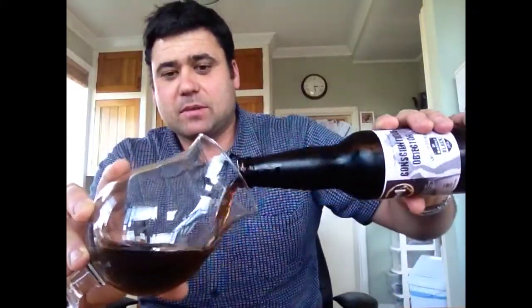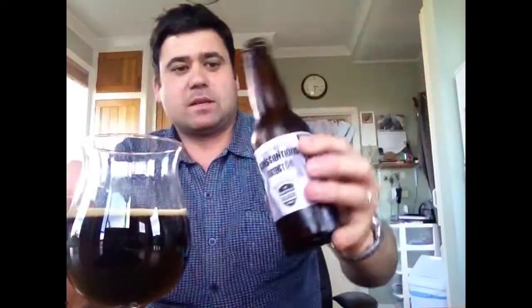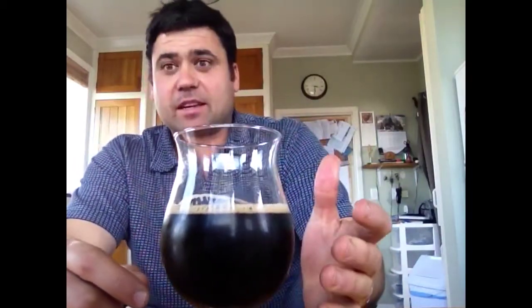Let's pour her out and see how we go. It's lovely that it's not bottle conditioned — you can get the whole lot out. That's a neat wee trick when you're kegging, I suppose. It looks fantastic. We've got a half finger head there. It just looks really good. You can really smell the hops, the black sort of malty profile.